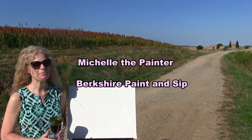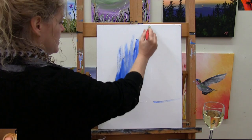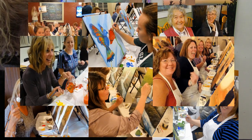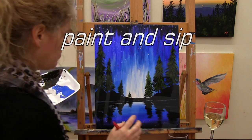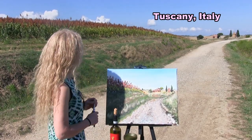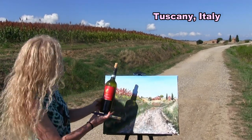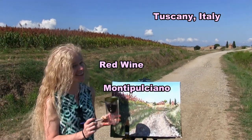Hi there, I'm Michelle the painter from Berkshire Paint and Sip, and this is Paint and Sip at Home. Today I'm in Tuscany, Italy. I'm going to be painting this incredible landscape of a church, a barn, and these beautiful flowers, and I'm going to be sipping some red wine from Montepulciano. So let's get painting and let's get sipping.